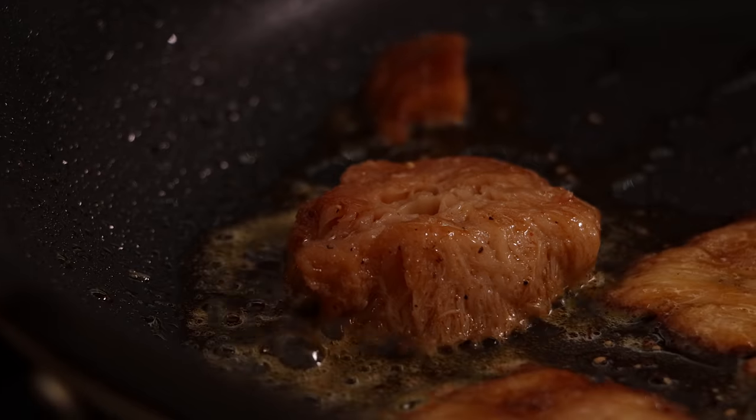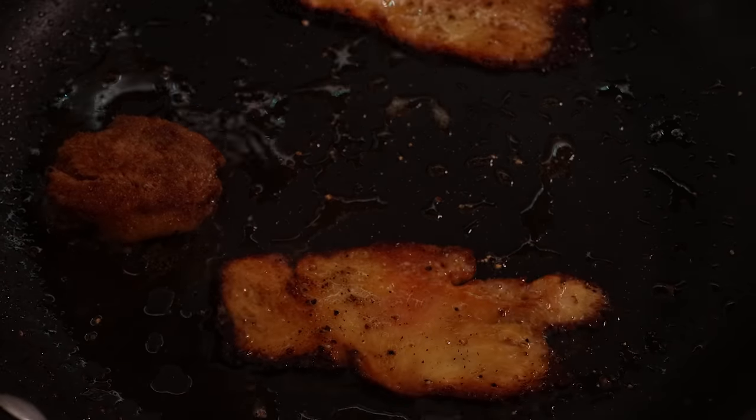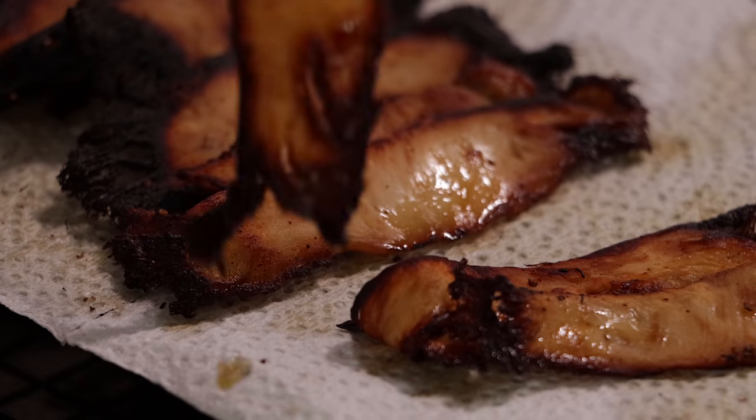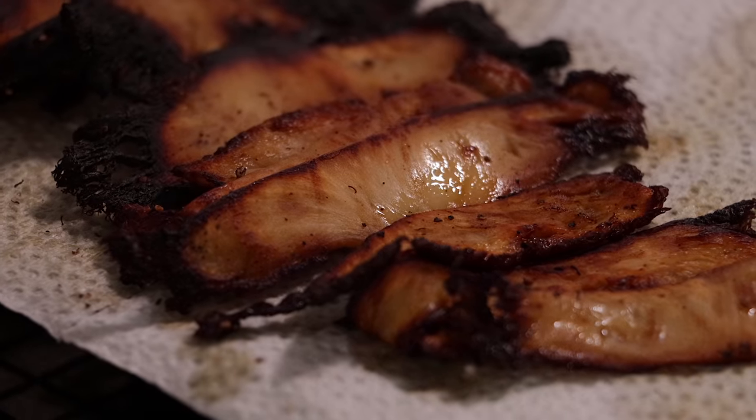These look unbelievable. I can't wait for Monica to try these little burnt ends. This whole thing is just a crazy experiment gone right. Are you ready to taste lion's mane bacon mushroom? I'm ready. So first, I'm really excited because I already took a bite of this and I want you to try it.